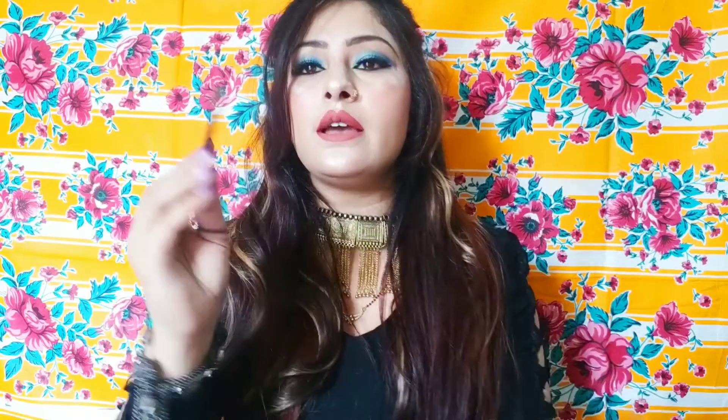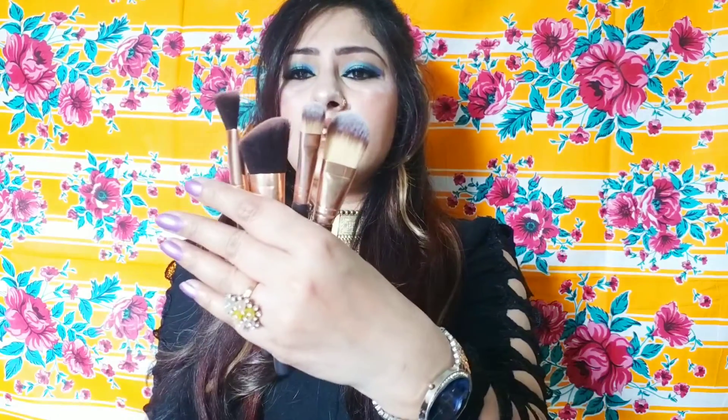I mostly use these brushes for my eyes. I set the eye with this brush, and I apply the highlighter with another brush. The last brush is for lip liner but I don't use lip liner, so I don't like that brush.